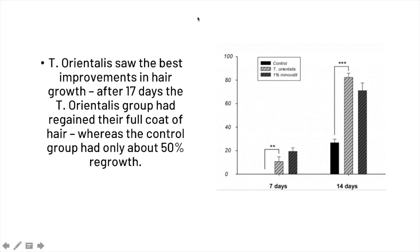You can see the results on the right — the control group, the Thuja orientalis group, and the minoxidil group. The Thuja orientalis group actually beat the minoxidil group.